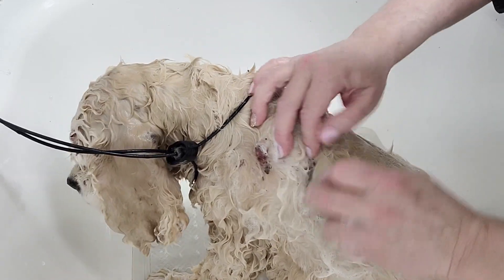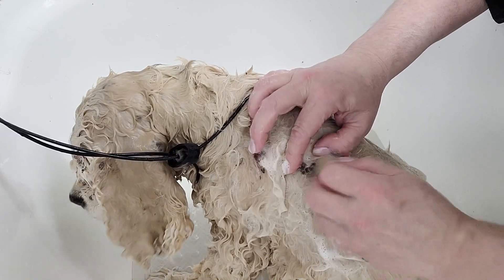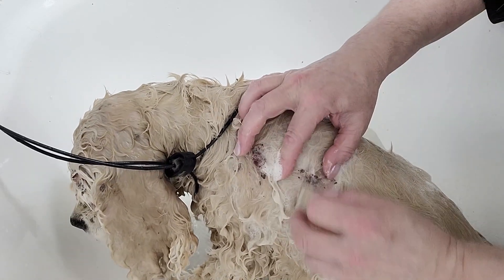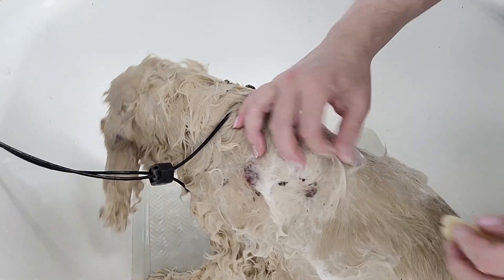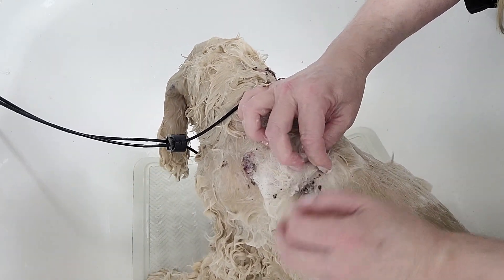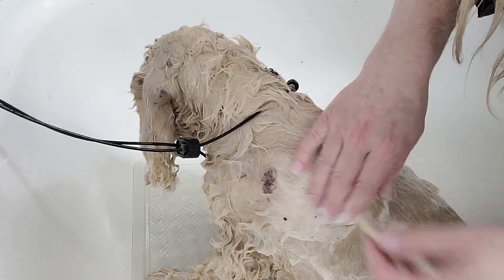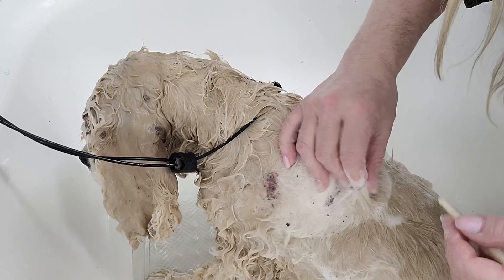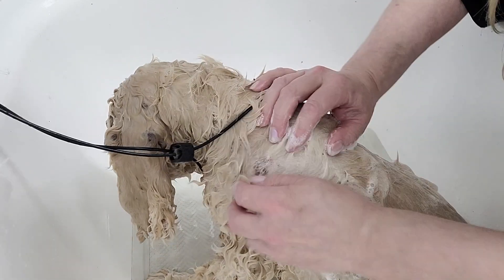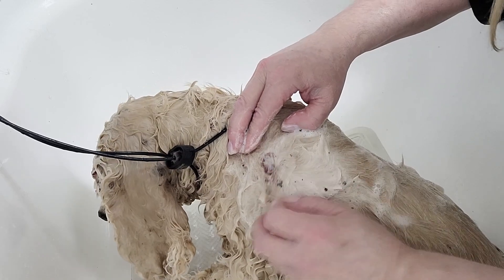She's got a couple big ones right here. Sometimes you really have to look under the hair, which is why I like to wet them — the hair gets separated and you can find them all. Nothing's worse than when you try to blow dry a dog with these warts with all this debris. When you blow dry them, especially with a high velocity dryer, all that debris flies around the room, hits the walls — it's just very messy. So it's best to get it off in the bath before you dry them.